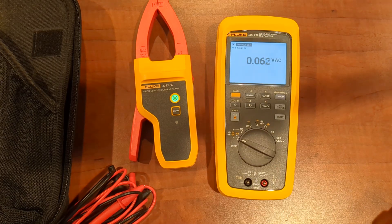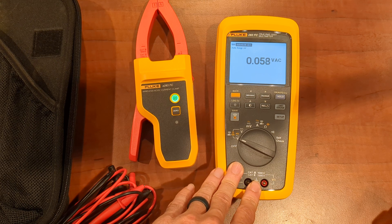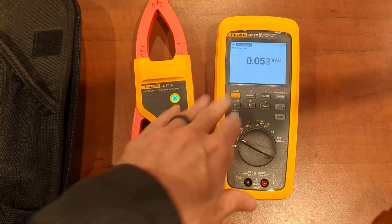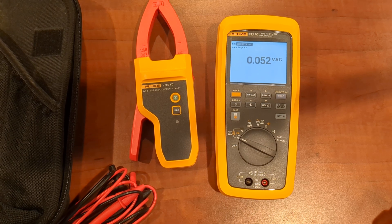You might have questions about those kinds of things. If you have any other questions, again, Fluke designed this for the solar world, but I do think this is going to be a good meter for other applications as well because it has logging capability and a few other things. Check it out, let me know what you think. I'll try to put a link in the description below to my Amazon store. Take care.